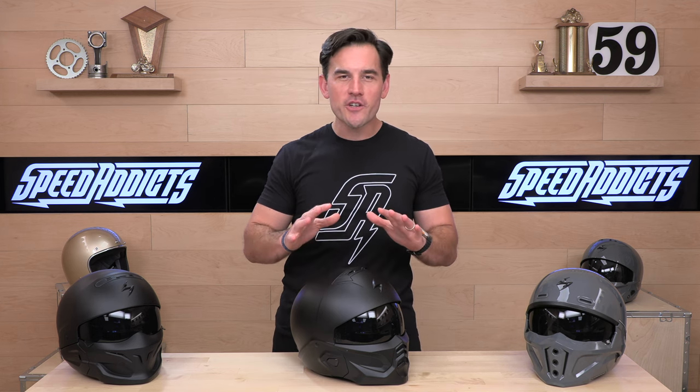Hey, Shad here with Speed Addicts, the fastest growing gear site on the web. And today we're going to uncrate the Scorpion XO Covert 2.